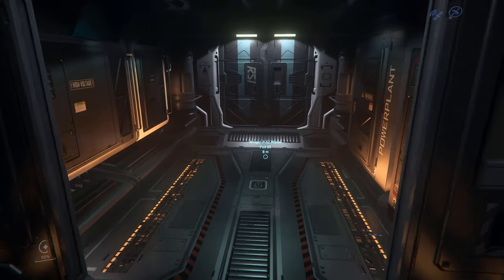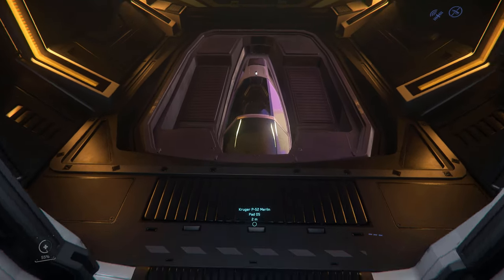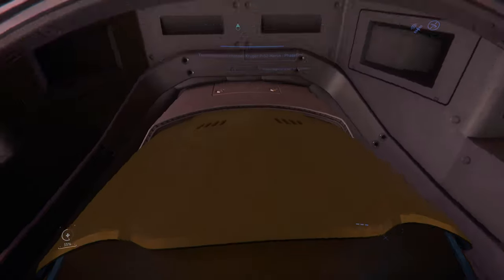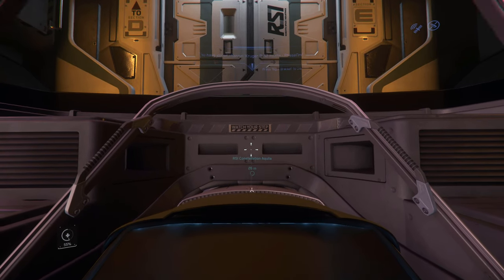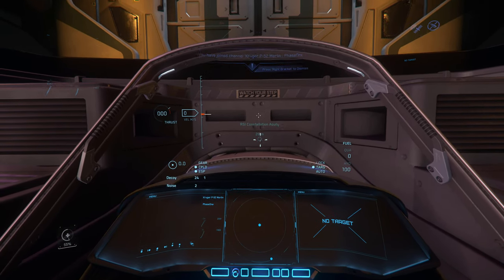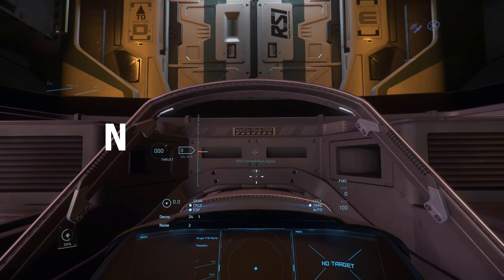First, if you want to undock, just head over to the Merlin, enter the ship, turn on the ship, then hit Enter to undock.